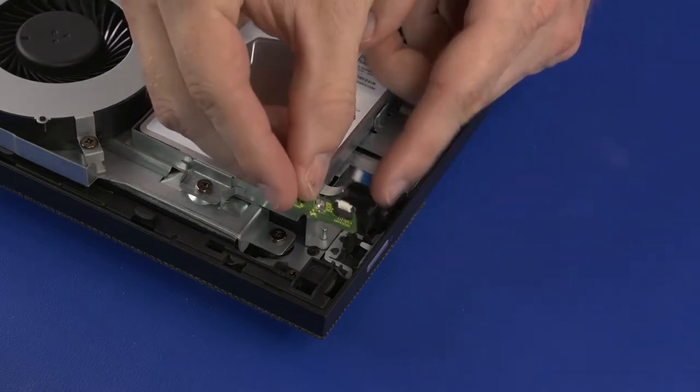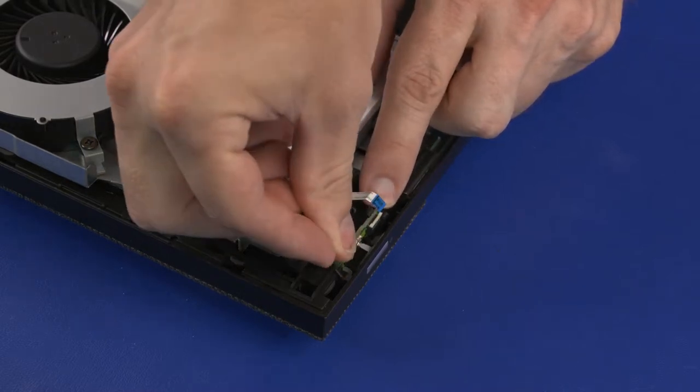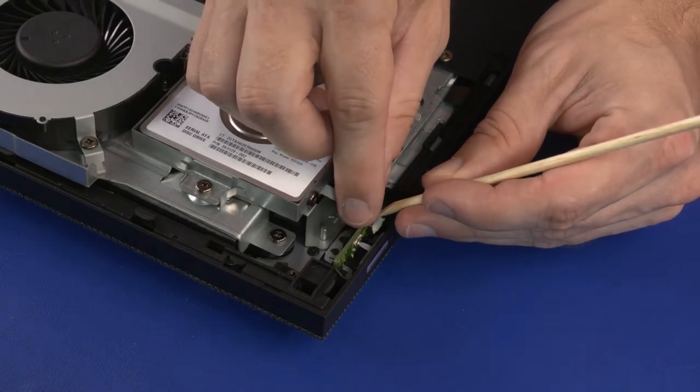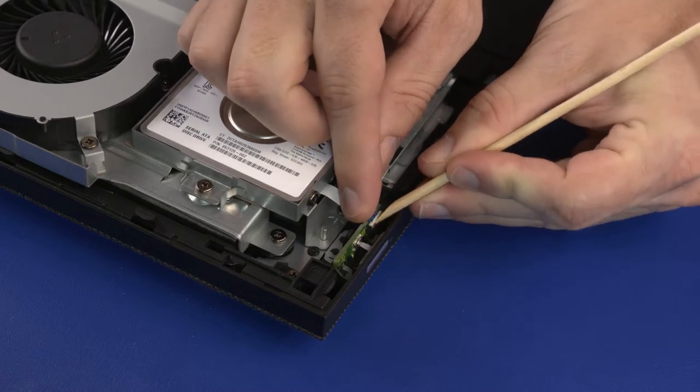Power Button Board Replacement: Carefully slide the power button board into the slots in the chassis and under the retention clip. Insert the power button board ribbon cable into the power button board ZIF connector and press the locking bar down to lock the cable into place.